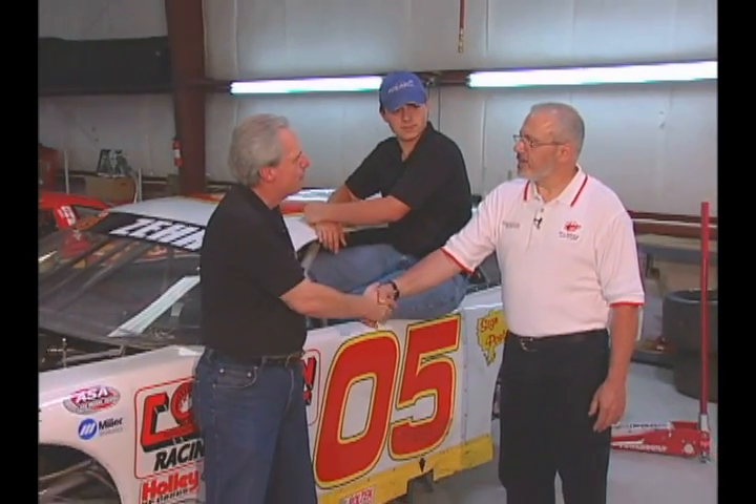It's been great having you on here. We've got to run now, but I hope you'll come back sometime. Thank you, Roger. It's been great to be here, appreciate it.